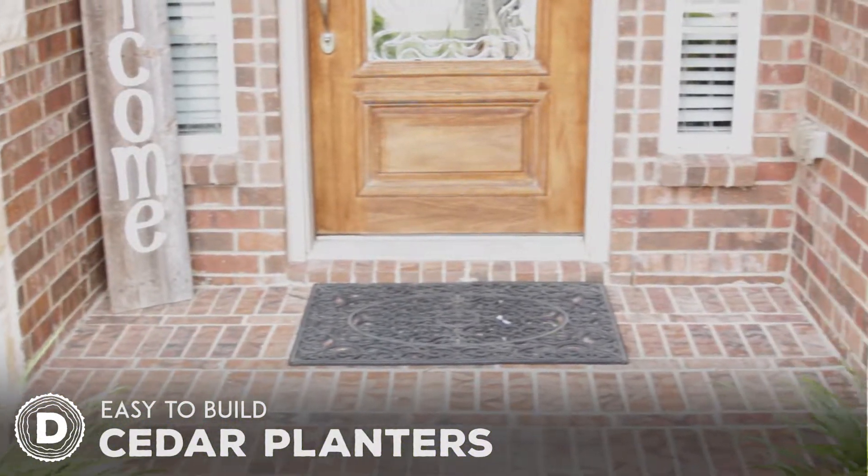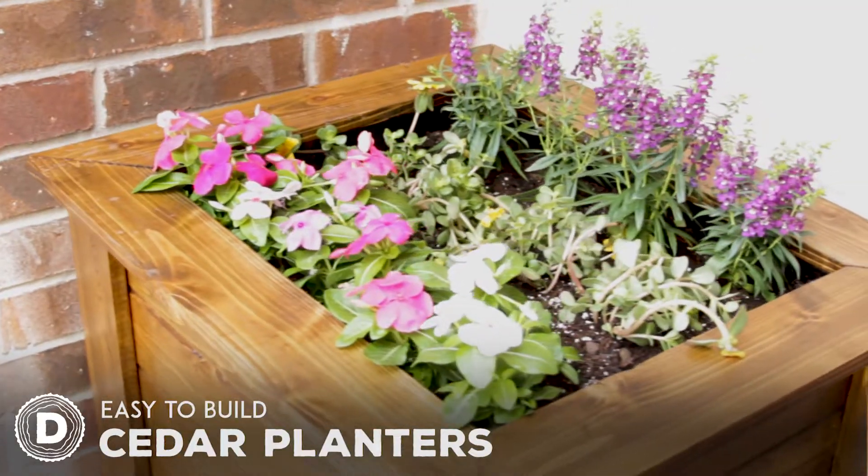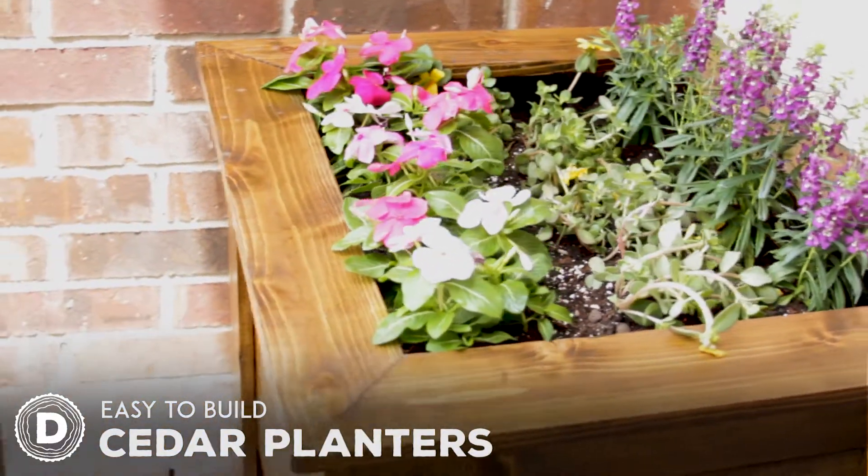In this video I will be showing you how I built these two cedar planters for my front porch. This is a quick project that you can finish in a day or two with very simple tools.